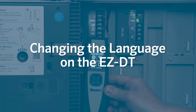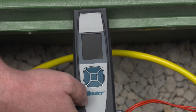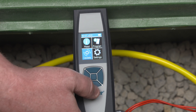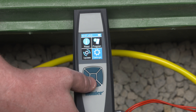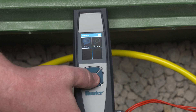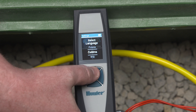Changing the language on the EZ-DT diagnostic tool. The EZ-DT diagnostic tool offers 12 different language options. To access them, go to the home screen and choose Settings. Next, select Language to view a list of available options. Select the language you want and press Enter. The display will now show all prompts in your chosen language.